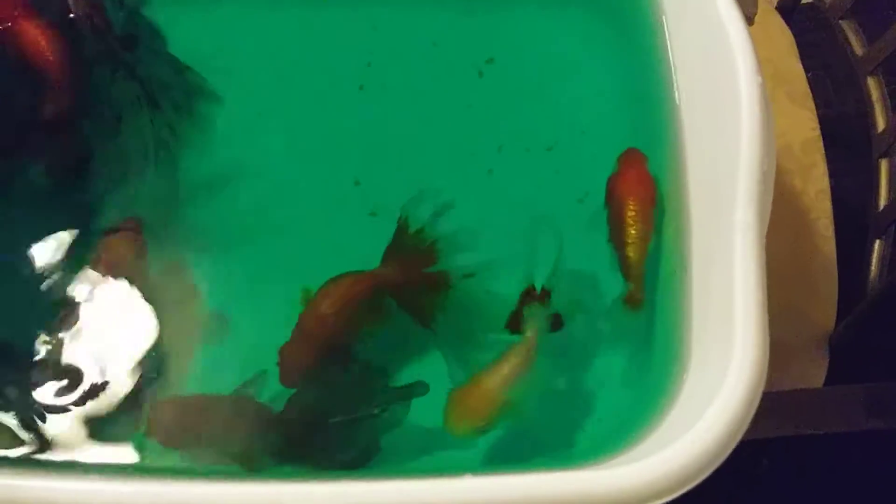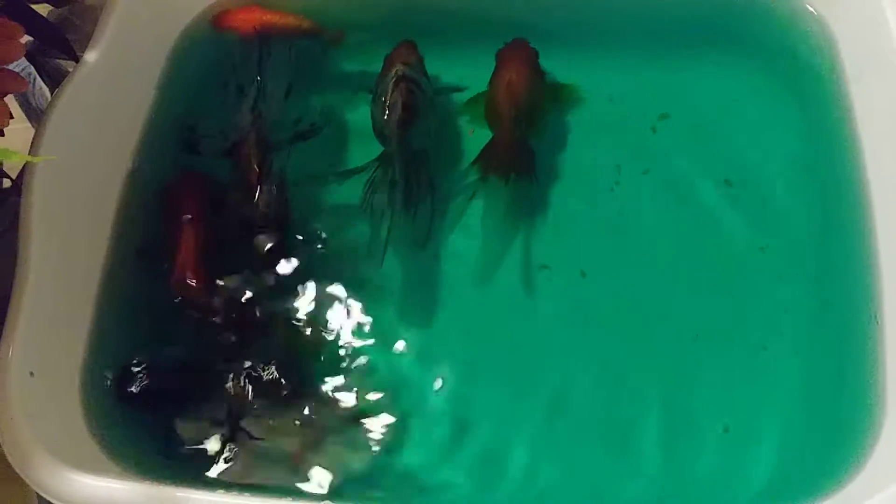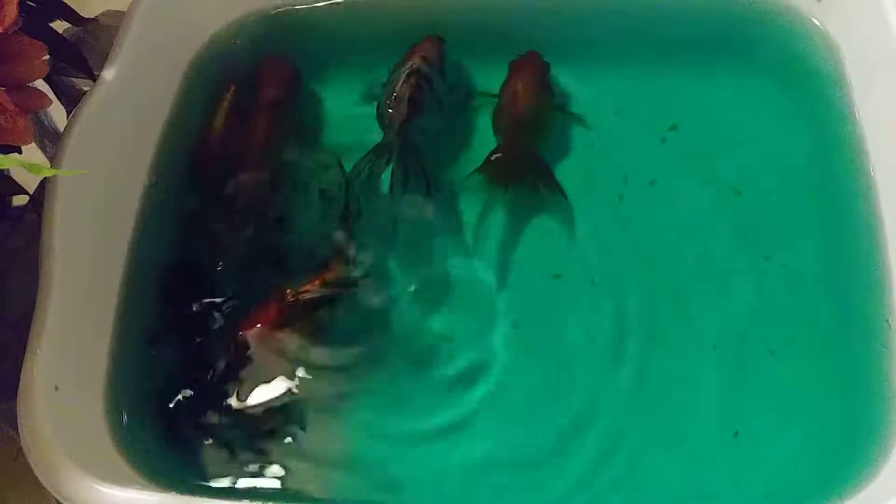Thus far I see a lot going on, but they've been in here about a good five to six minutes, so I'm going to take them out and put them back in the tank, and I will give you an update as to how this works. Stay tuned.